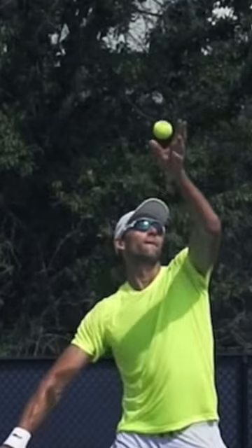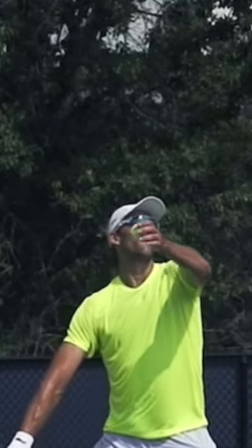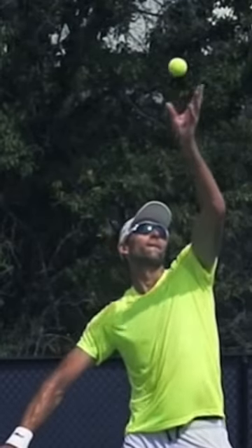Many players toss with their palm up, and it makes them flick their wrist and roll the ball off the fingertips. Try actually tossing the ball up like it's a glass of water, and you're trying not to let the water spill. Doing this is going to make you so much more consistent.